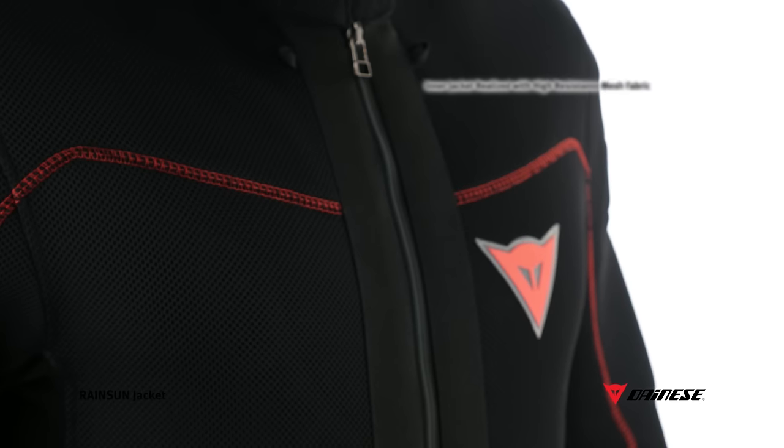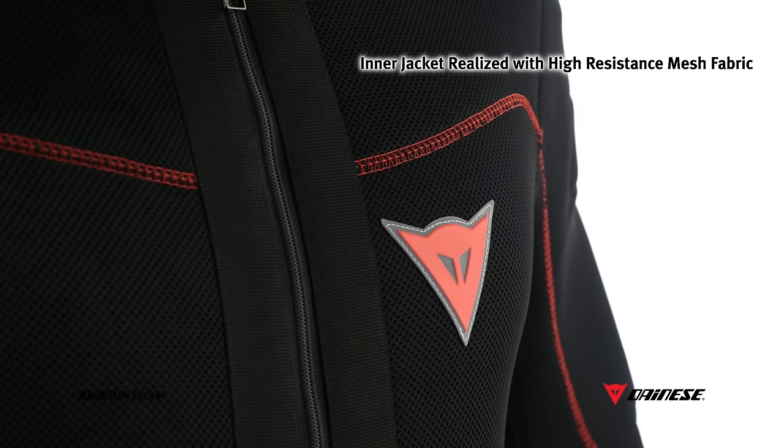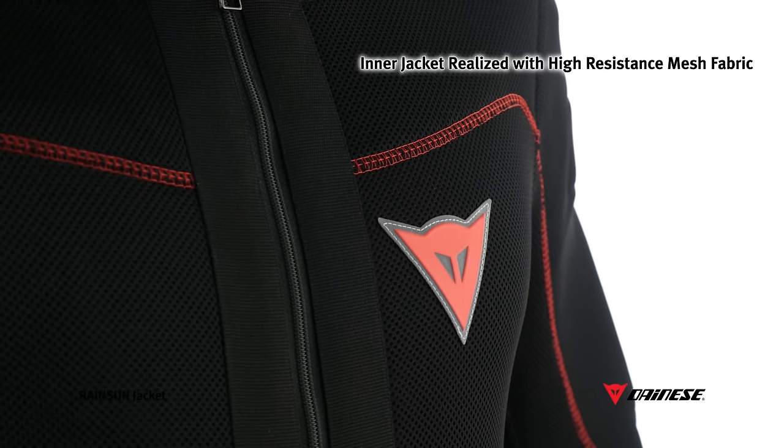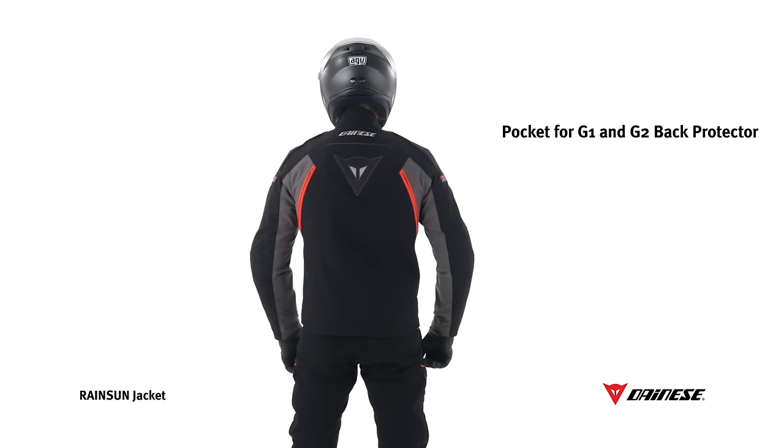The inner jacket is fully made of mesh that combines high resistance with high breathability, thanks to significant airflow to the entire body. Built-in pockets ensure a proper fit of back protectors within the jacket.